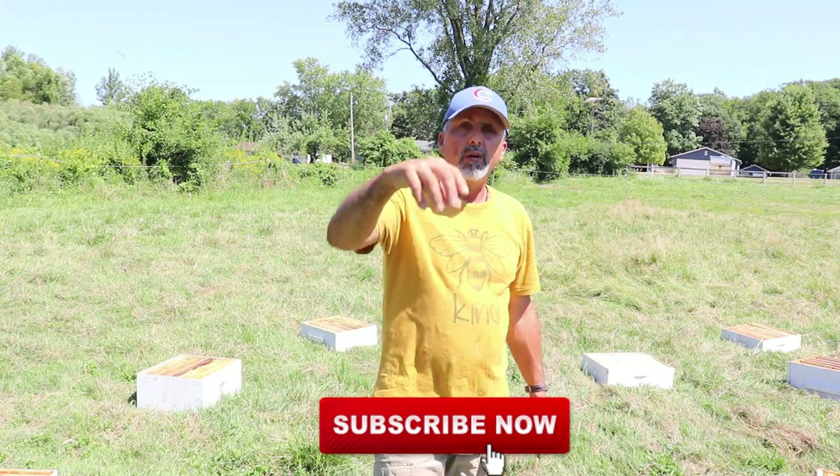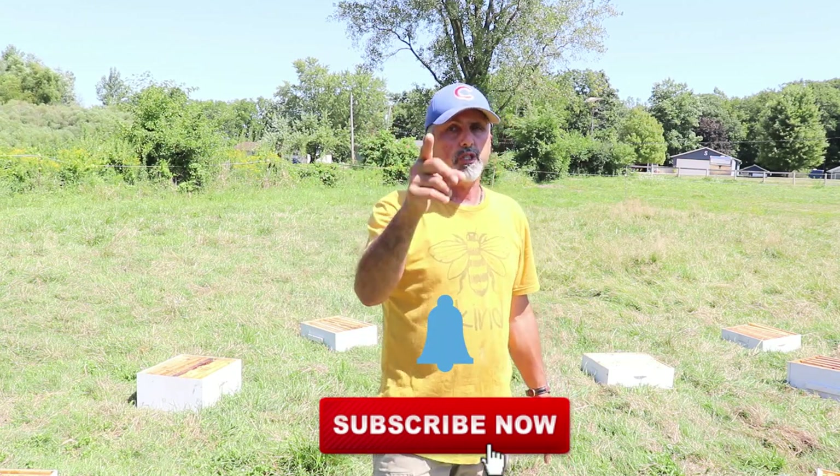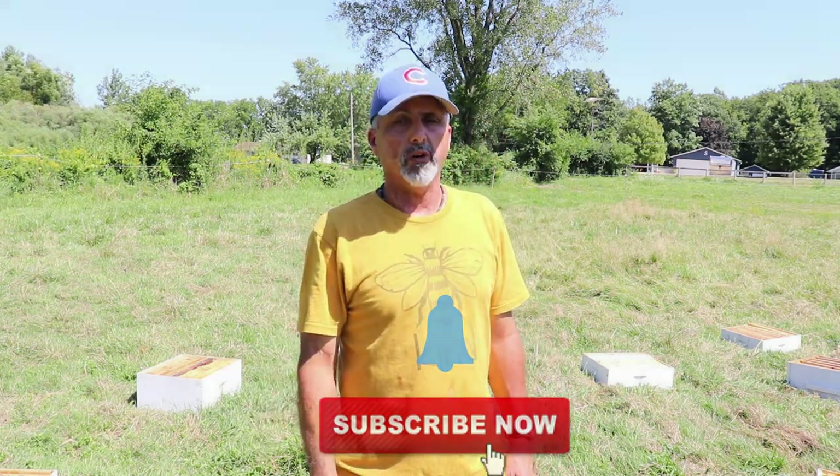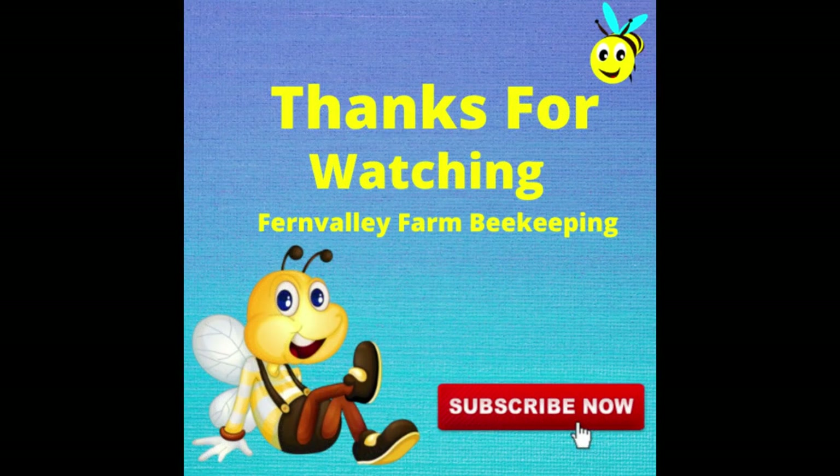Hopefully you liked the video. Like, share, subscribe, ring the bell, and I will talk to you guys in the next video. Talk to you later, bye!